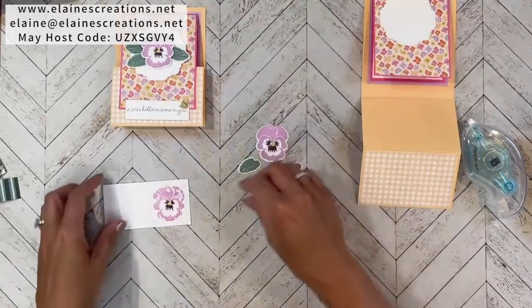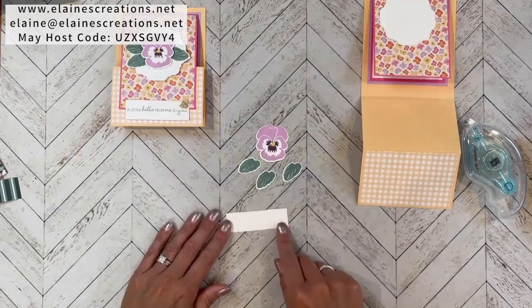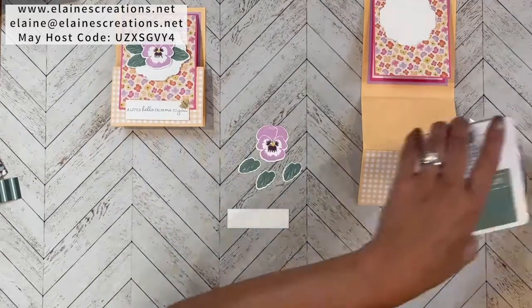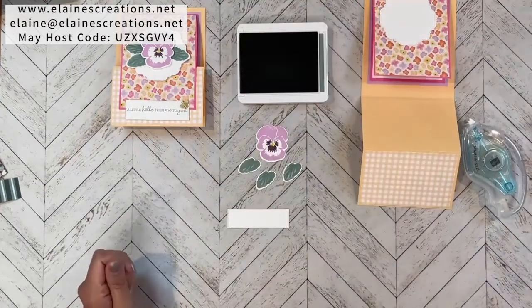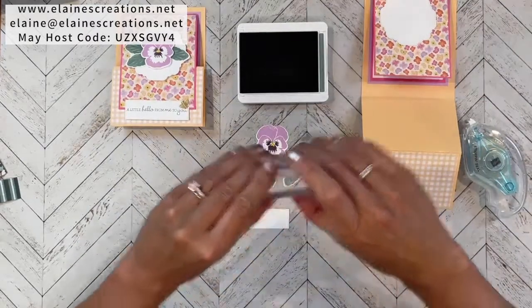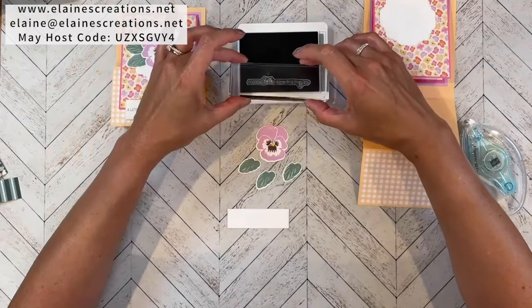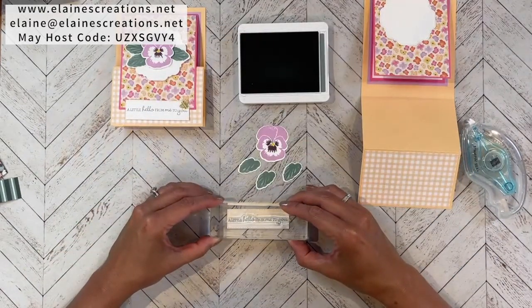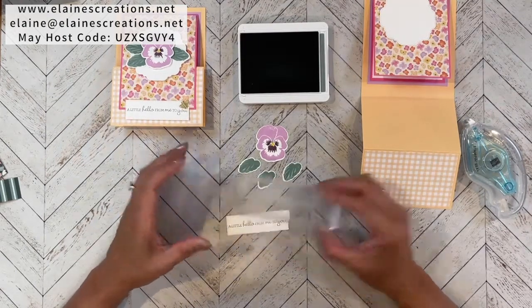I'm going to stamp my sentiment using the second-largest long rectangle from the Stitched Rectangle dies, stamping the sentiment in Soft Succulent — a little 'hello from me to you' — and it just barely fits in there perfectly.